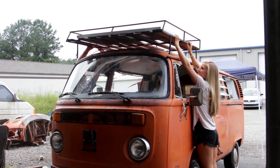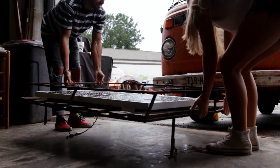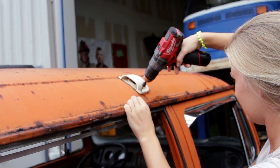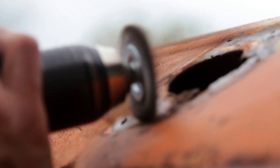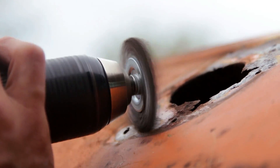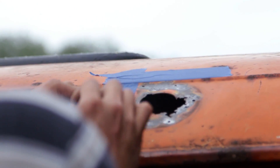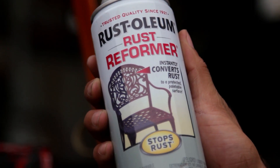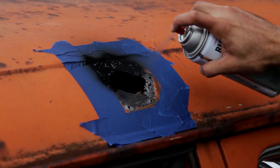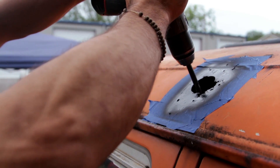The next day, after it had rained quite a bit, we decided to fix the hole in the roof. So I wire wheeled some of the rust off, taped off the edges, and sprayed it with some rust inhibitor. Now this is only a temporary fix as the rust is not dead, but we'll be leaving on this trip in 15 days, so it needs to get done.